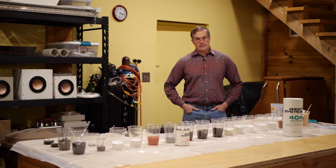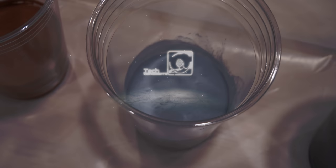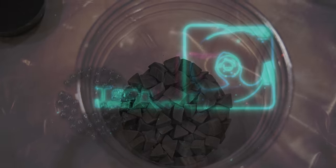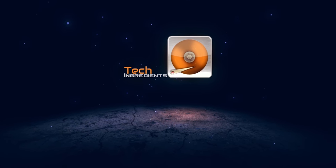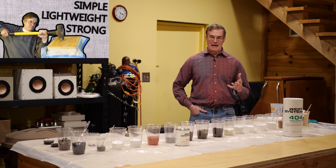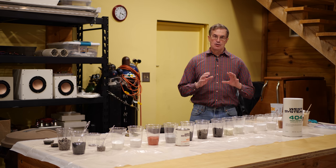We're doing a series of videos on composites. In the first video a few weeks ago we talked about fiberglass, and in the last video I talked about epoxy resin. Today I'm going to talk about aggregates or admixtures — powders that can be used to change the mechanical properties of the epoxy to use it for structural purposes.